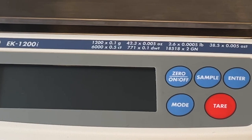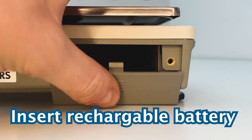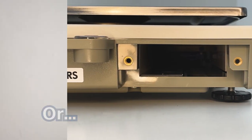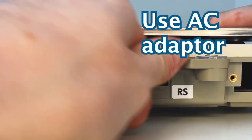To power the scale, you have two options. Option one is to insert a rechargeable battery into the back compartment. If you don't have a rechargeable battery, option two is to plug in the AC adapter into an outlet, then insert the cord into the back of the scale.